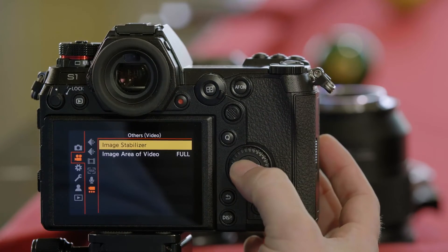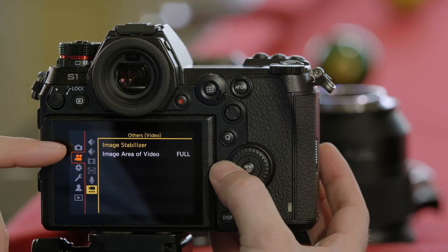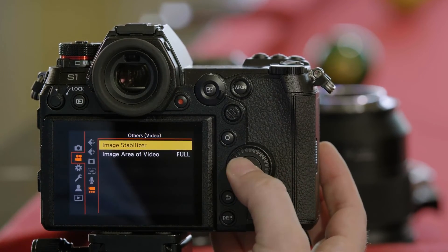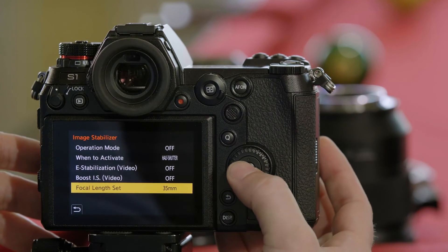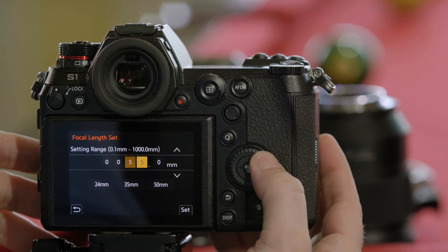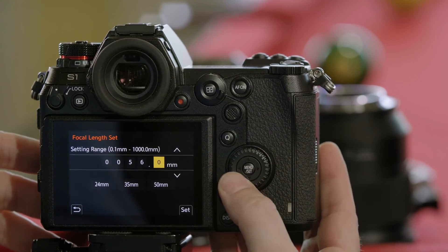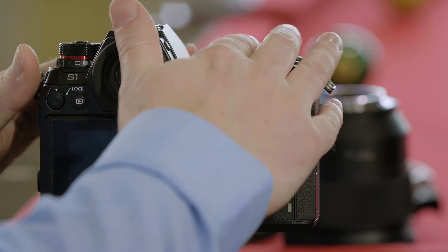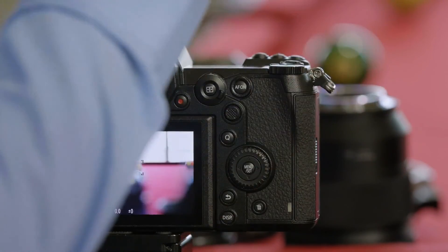So we go into the camera's menu, go to stabilization — we can do this from either the photo or video menu. From the stabilizer setting, we select 56.8 millimeters. And now the stabilization has been optimized for a focal-reduced optic. That's the behavior you can expect from an S-Series camera when you adapt lenses.